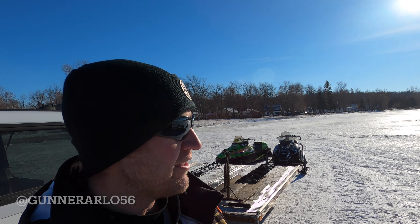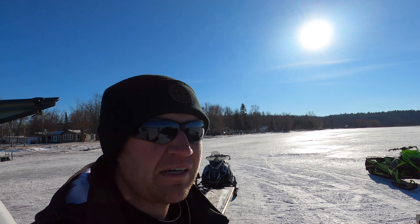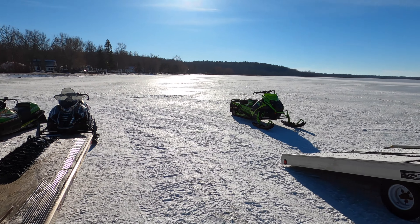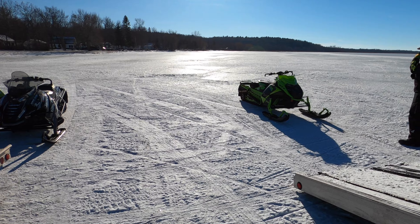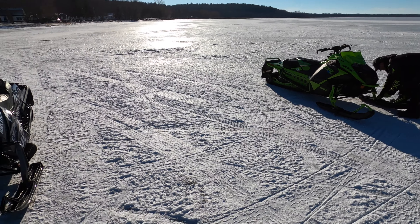Hey guys, December 13th, Wednesday — out here on the lake. It's actually a really nice day, like 30 degrees and sunny right now. We were down here yesterday and I wanted to try to do some recording but it was like 10 degrees and pretty windy, so it wasn't much fun to have the camera out. Decided to do it all today. We got the four stroke down here, the 440, as well as the Catalyst.